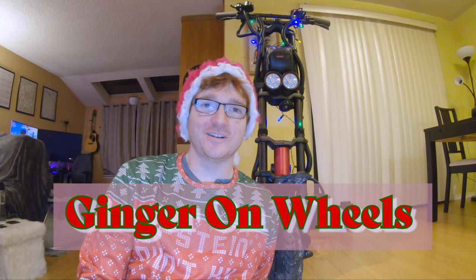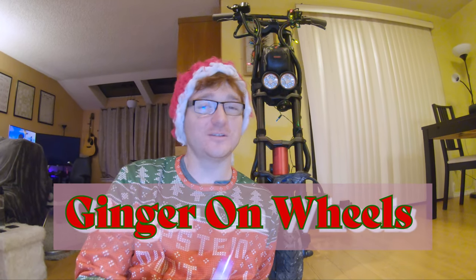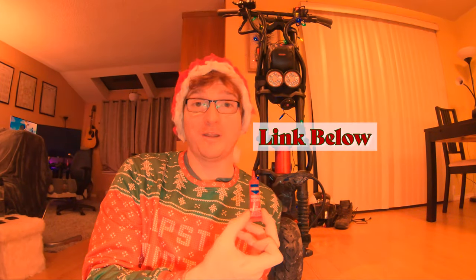Hey guys, Ginger on Wheels here. In the last few episodes you might have seen me use this Thread Locker Red, which is supposedly permanent thread locker. But I want to show you today how you can remove it from your scooter, because I suggest you use it on every screw that you can.